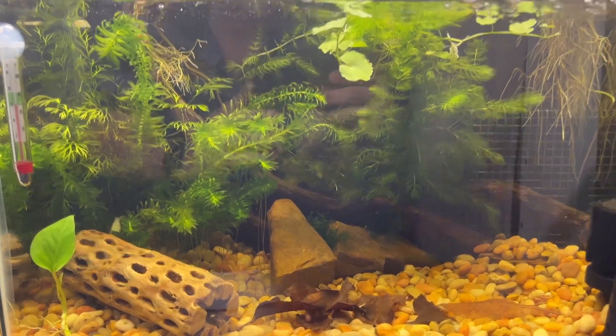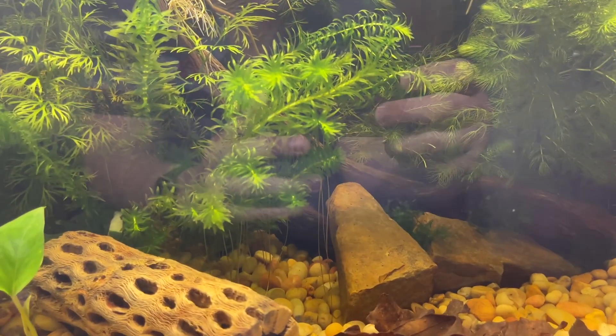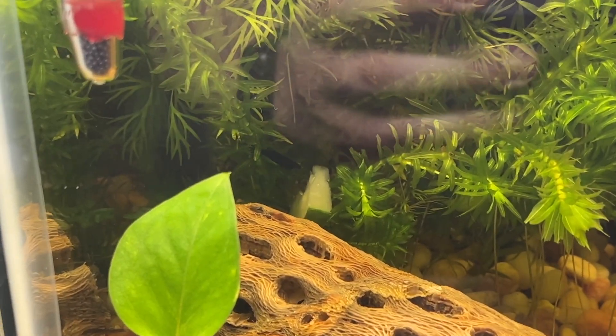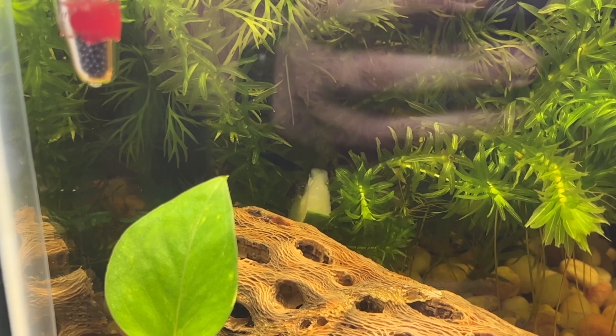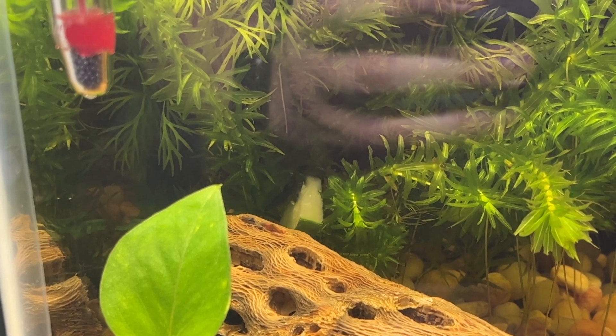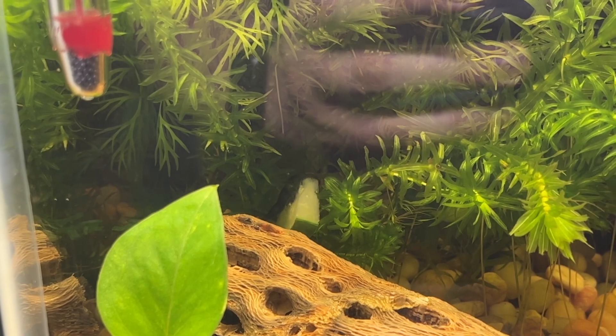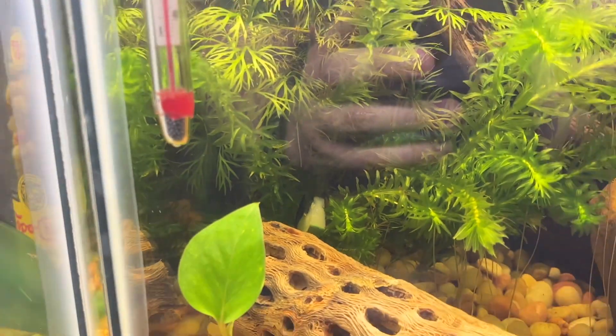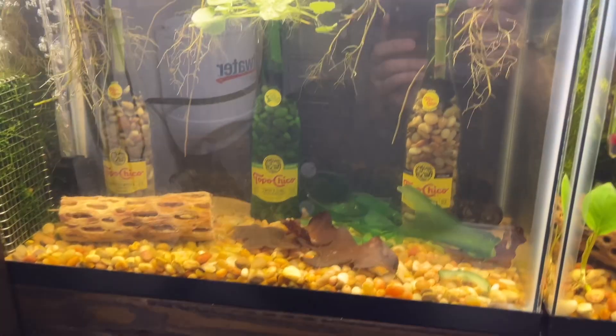And this one here has what's supposed to be green jade, but they don't look very green — they're dark, dark green. And this is them eating a piece of cucumber that I put in there last night. They've really been enjoying the cucumber and I've been enjoying them.